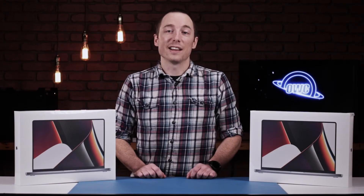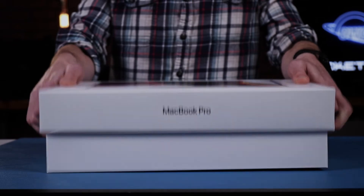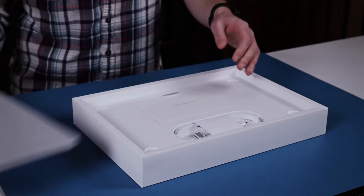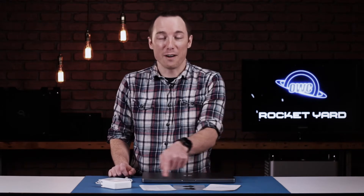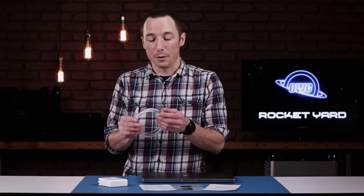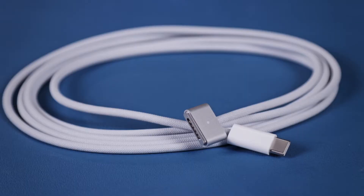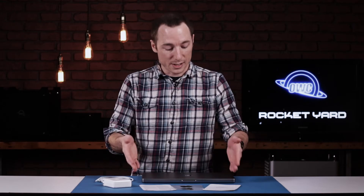Now let's go ahead and open these boxes and see how they look. Here we have everything from inside the box laid out. First off, we have the documentation with some cool black Apple stickers. Over here we have the charger for the MacBook Pro — a neat braided cable with a MagSafe 3 connection on one end and a USB-C on the other, which plugs directly into this 140-watt charger. Fun fact, this is only 3 watts less than a 24-inch iMac power supply. That's everything that was inside the box besides the MacBook Pro.